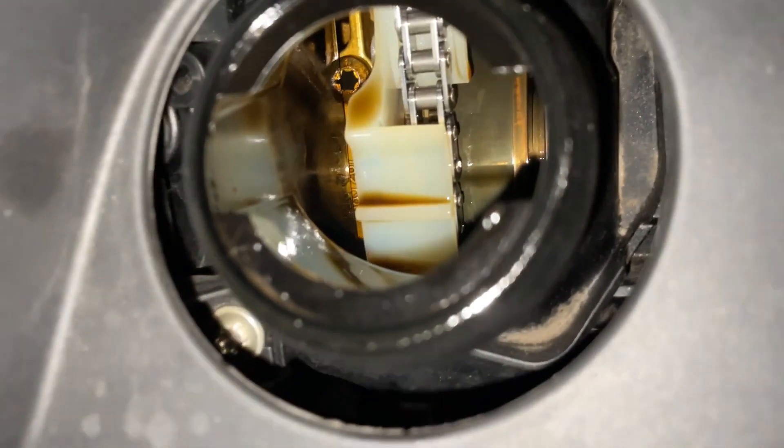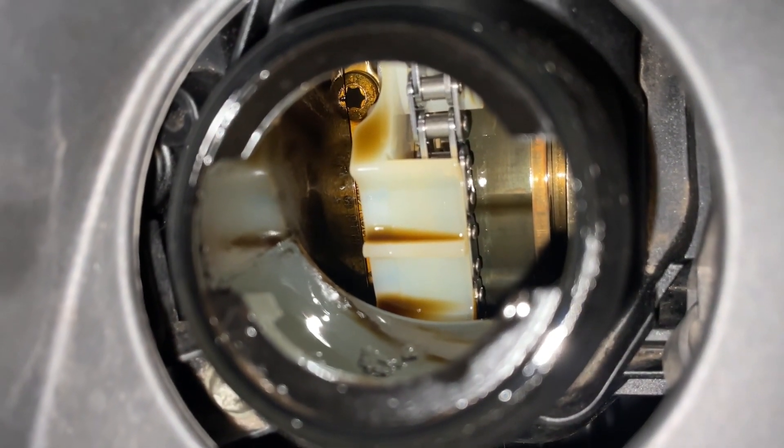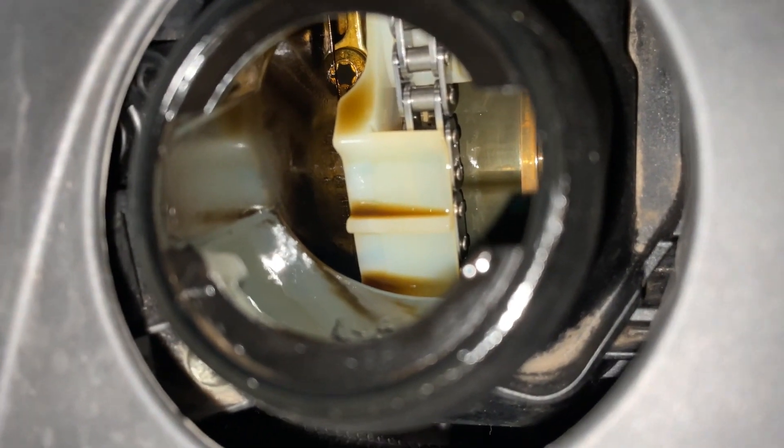It's a real tell — if you open up and have a look down inside your N20 engine and that splash guard is missing, it's a sign that your chain guides are well and truly on their way and you're probably going to need to replace them.